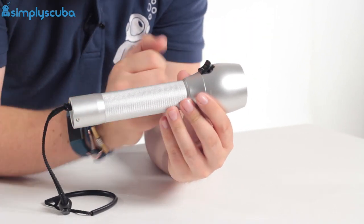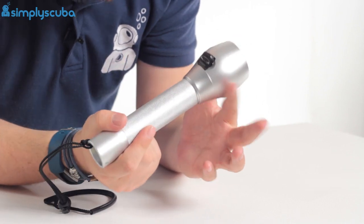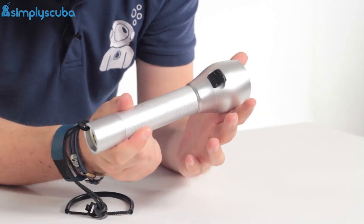The whole torch itself is made out of anodised aluminium, which makes it super light, super tough, but also corrosion resistant, so you don't have to worry about washing it quite as thoroughly in between dives.